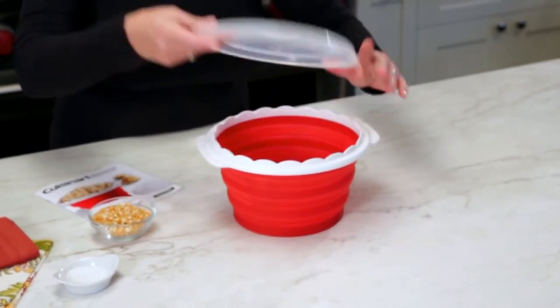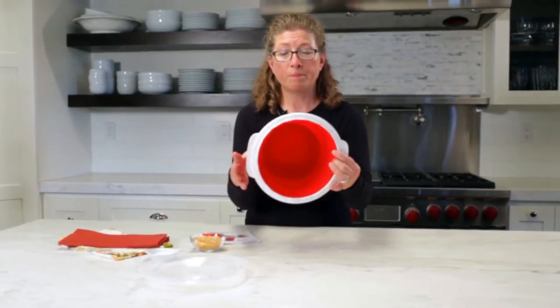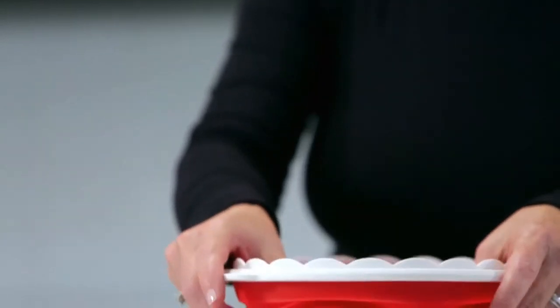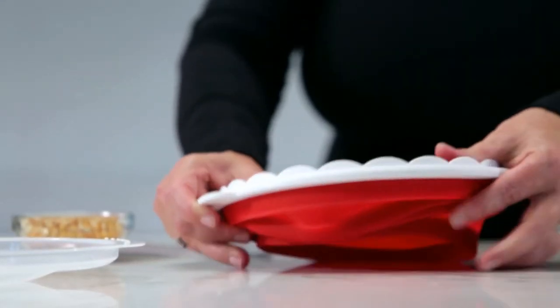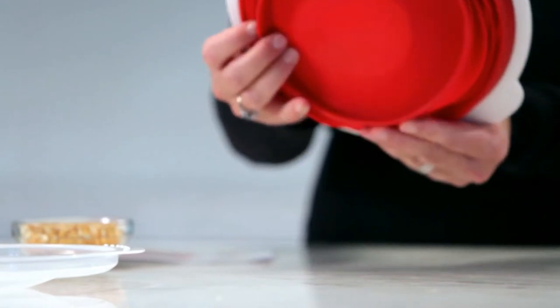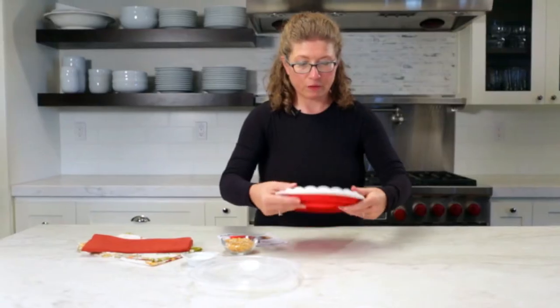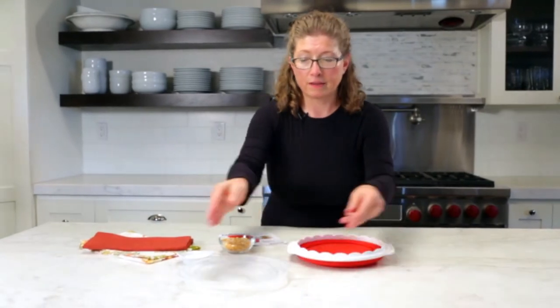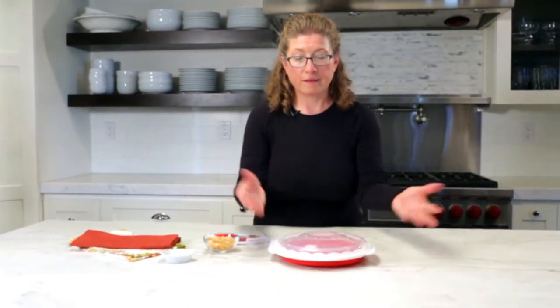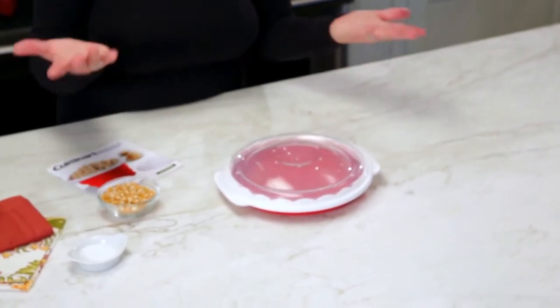Let's take the lid off — I just want to show it to you. This is actually a bowl, and the great thing about it is how it stores: you just fold it in on itself and it collapses. Look how tiny it is — it can store right in a cabinet, a drawer if you have the space, or your cupboard.